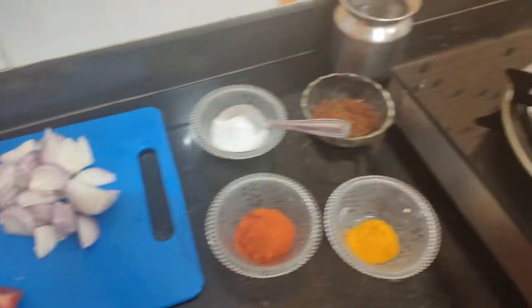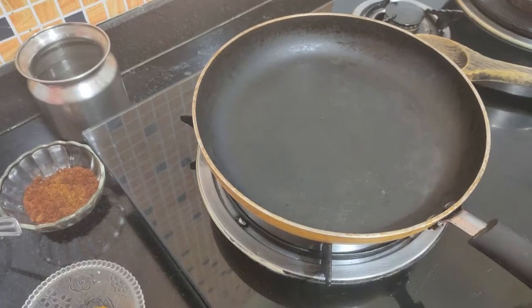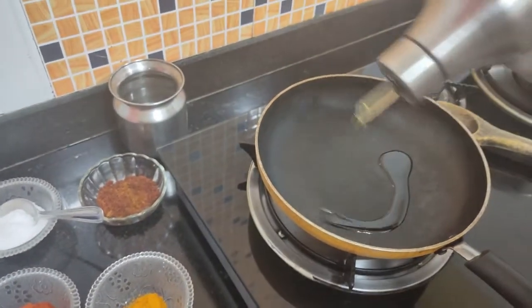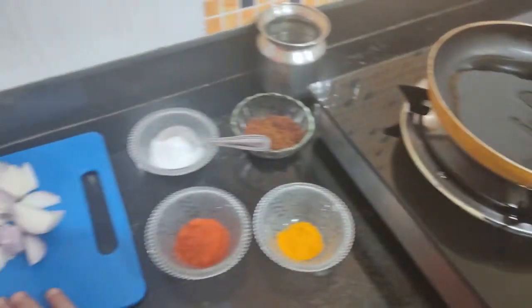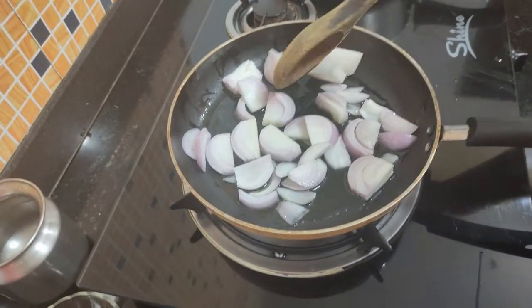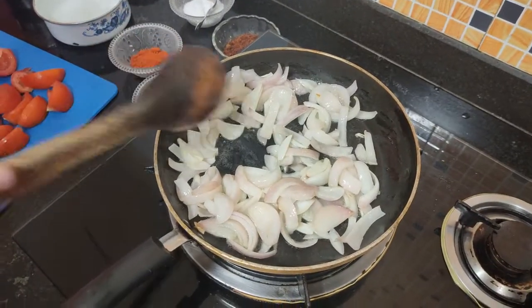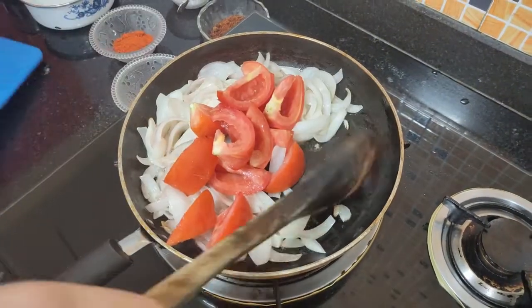Now we are making the recipe for the first time. We take a pan. We don't need more than 2-3 pieces. Now we are going to add a little bit of gas. When we add the tomatoes, it will be a little bit more. The tomatoes are now a little translucent, so now we will add the tomatoes.